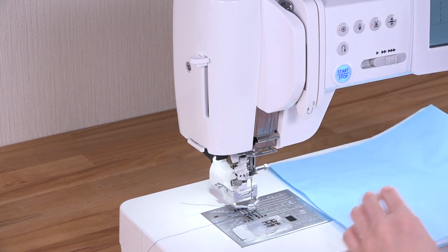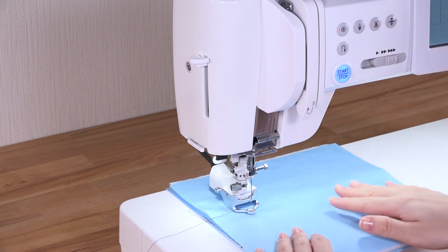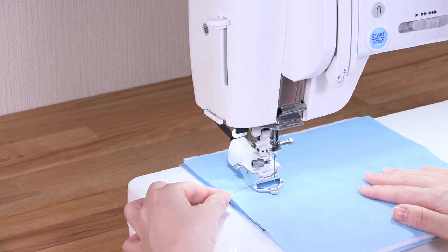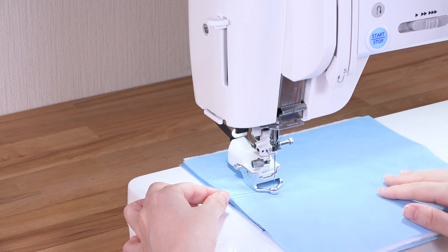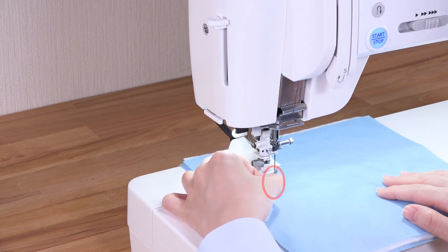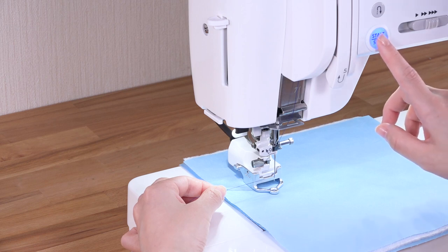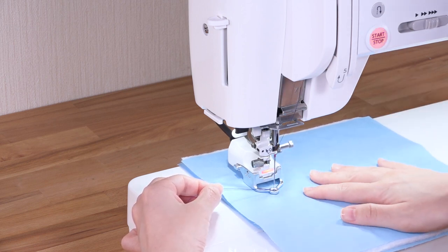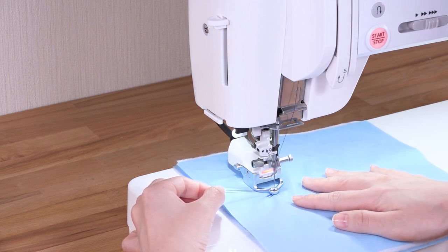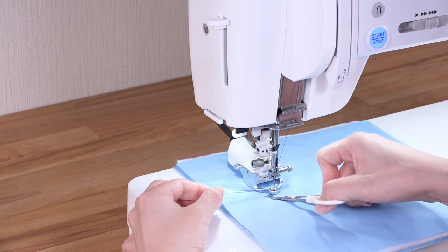Place the fabric under the foot and lower the presser foot. Hold the needle thread and start the machine. Sew one stitch and the machine stops automatically. Pull the needle thread up to bring the bobbin thread up. Hold both the needle and bobbin threads and sew several stitches to secure the threads. You can trim the thread tails with scissors.